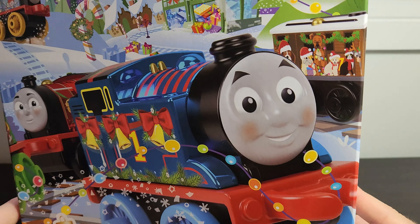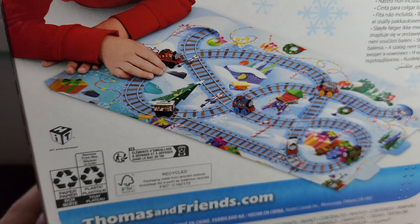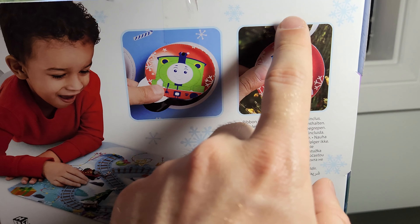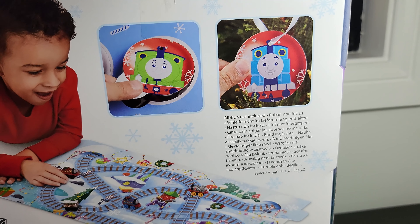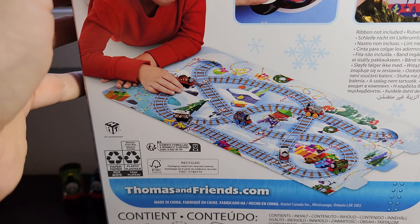Let's take a look at the box for these Thomas Minis. The first thing I want to note is we've got an interesting mix of styles. We've got the old style engines in the box, but what looks very much like the All Engines Go Natford station, All Engines Go tunnel style, and also All Engines Go rail style. So this is certainly an interesting hybrid of the two different lines, and I'm curious to see how that's going to reflect the packaging on the inside.